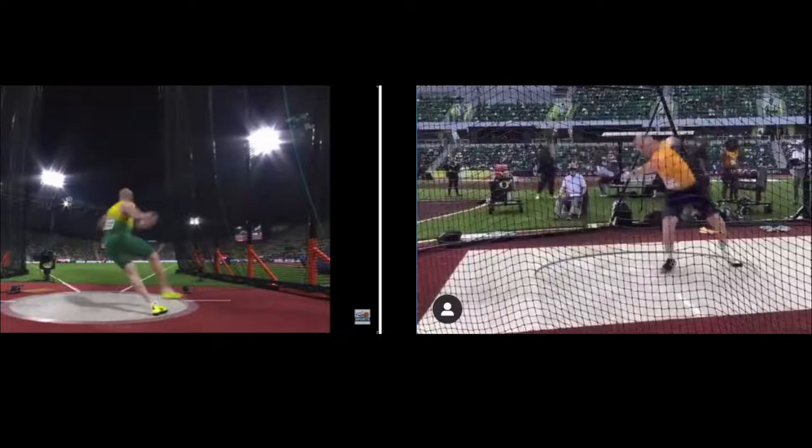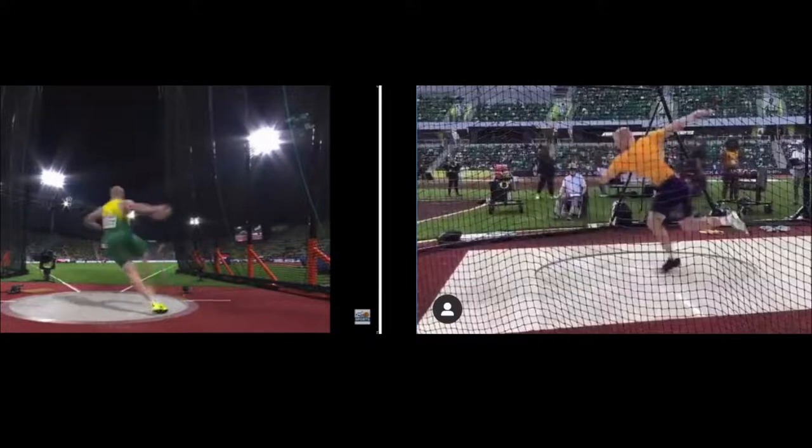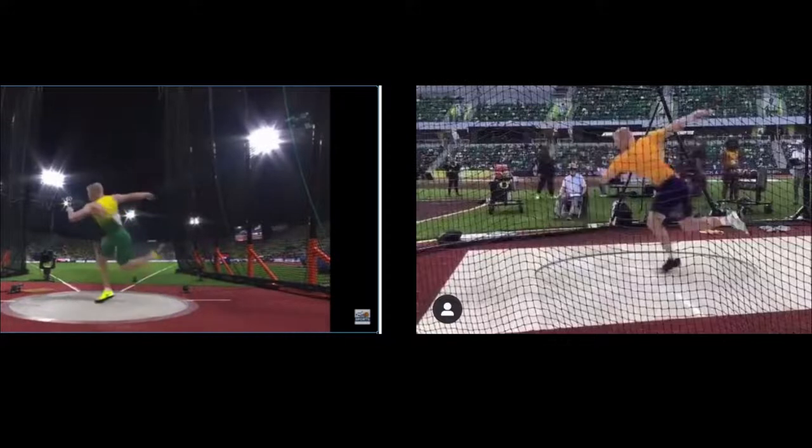At this point his feet are about 45 degrees facing outward from each other, and the discus is back behind his right foot. When his hips are at 12 o'clock, his left shoulder and elbow are also facing 12, meaning his chest is facing directly at 3 — maximum separation between hips and shoulders. He doesn't really bring the arm back into a wrap; he just kind of holds it with the arm bent at the elbow, hand facing 6 o'clock.